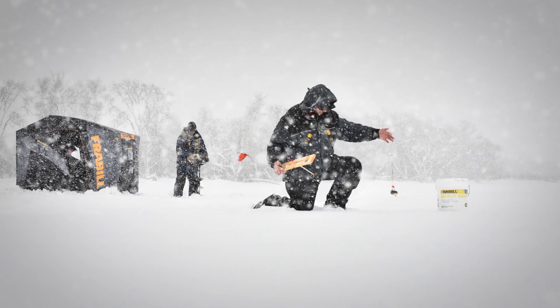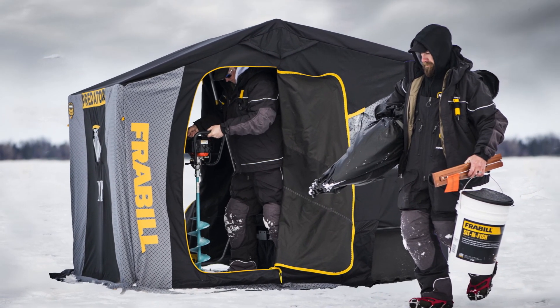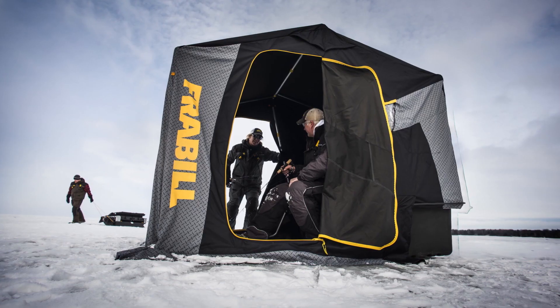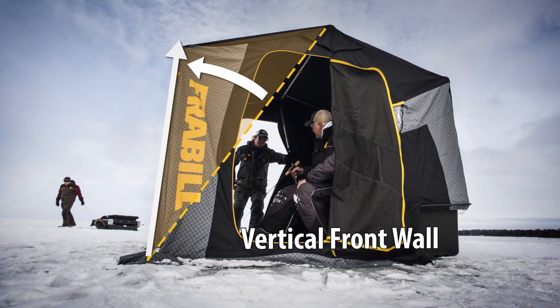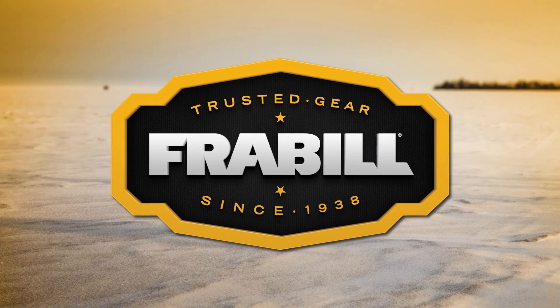Sometimes you have to approach things differently. Frabill Sidestep — twin side doors, no more stepping over holes or gear. Vertical front wall for more headroom and more fishable space. Frabill: trusted gear since 1938.